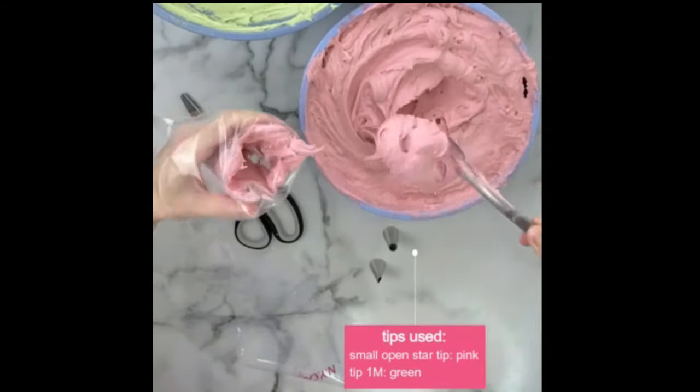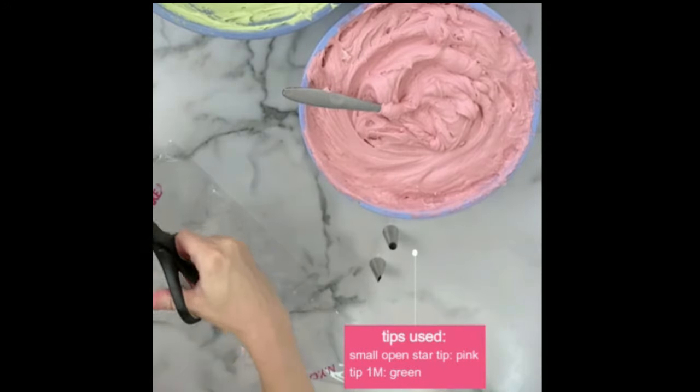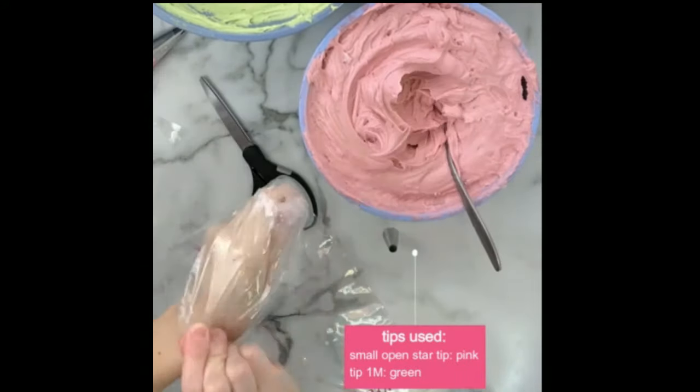Again, for a large order you can certainly fill all your piping bags first and then pipe all your cupcakes. Sometimes I'll fill and change up my designs as I go — just getting ready for the next set.